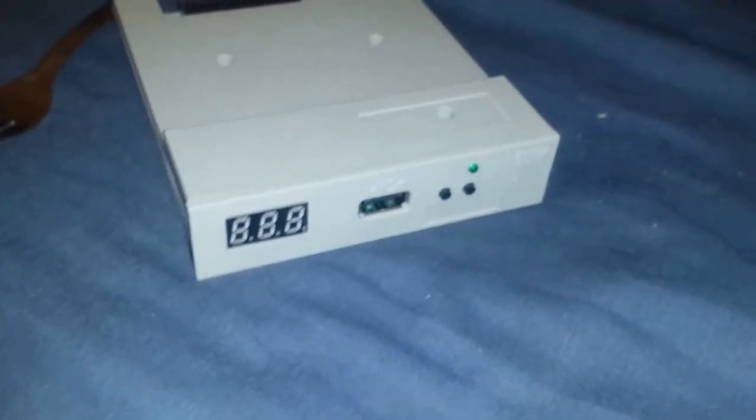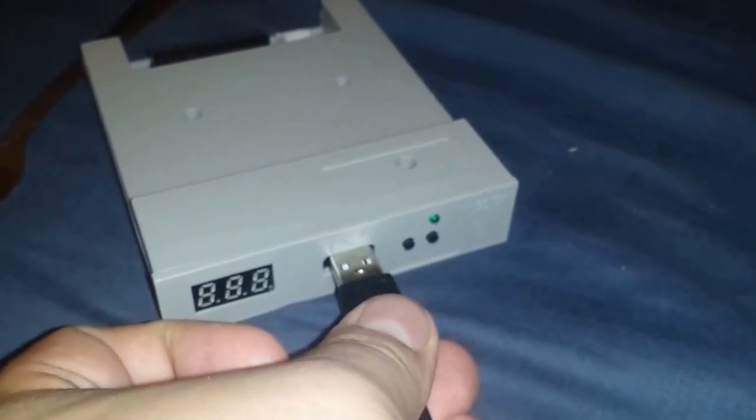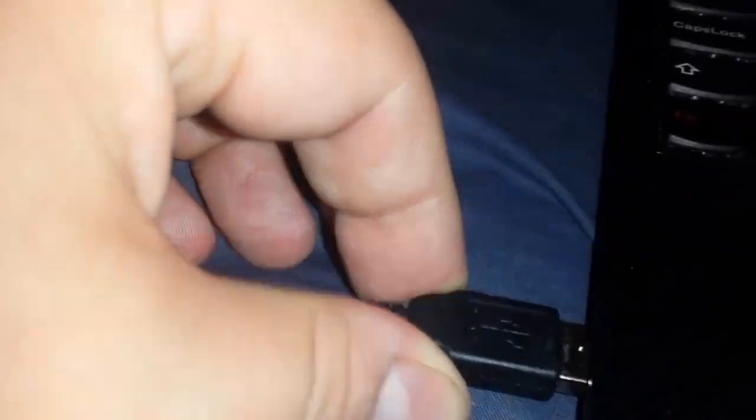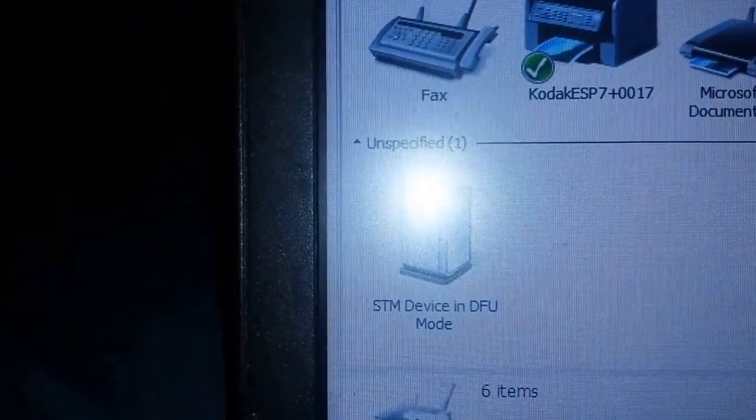Once you've made the necessary connections, it's literally just a case of using your USB-A to USB-A cable to plug the GoTek unit into one of the USB ports on your PC. If everything's going okay, it will appear in Device Manager as an STM device in DFU mode.